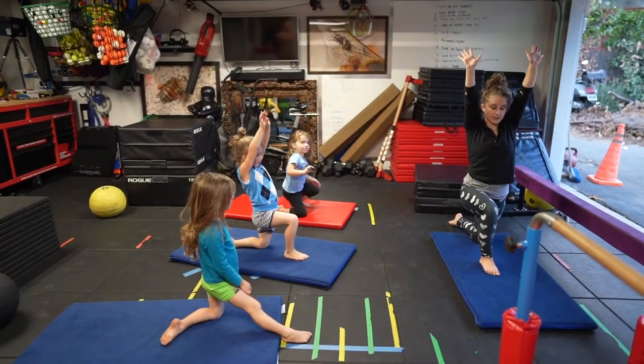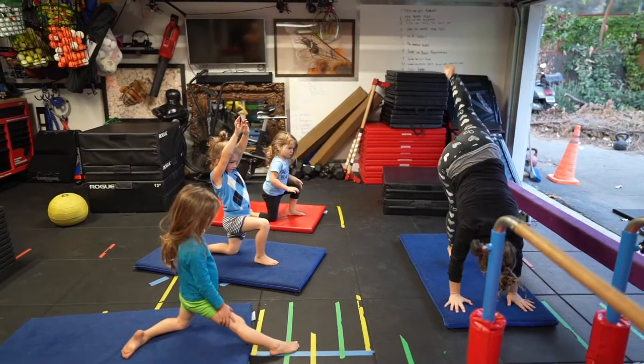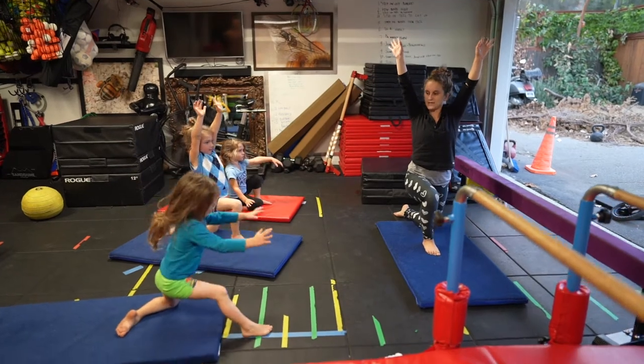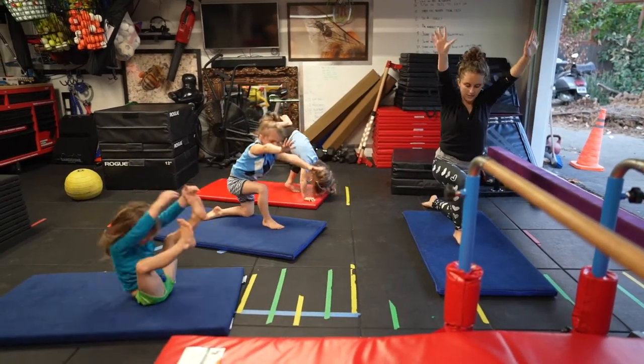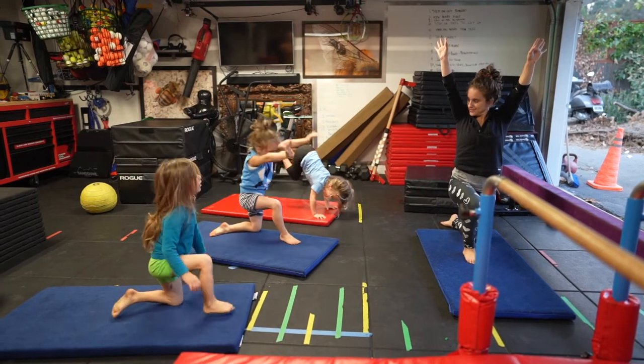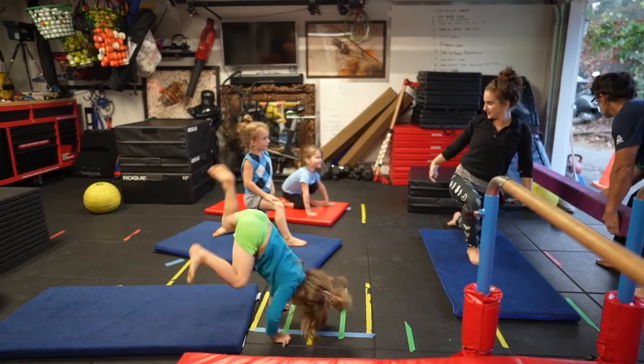All we're going to do is go like this. And show me, yes, how you gracefully come back to your knee. And back down. Yes, Avi, beautiful. Let's see, Joseph.